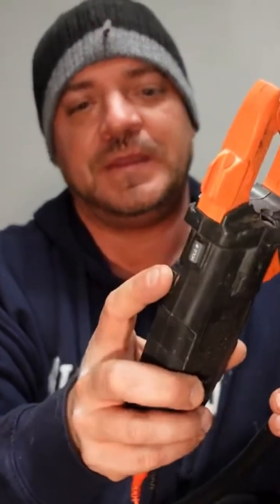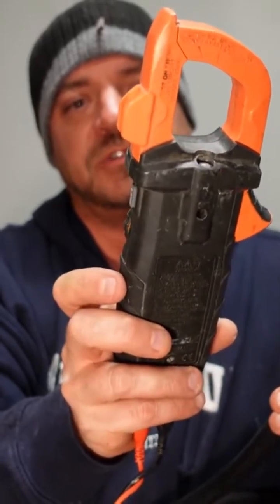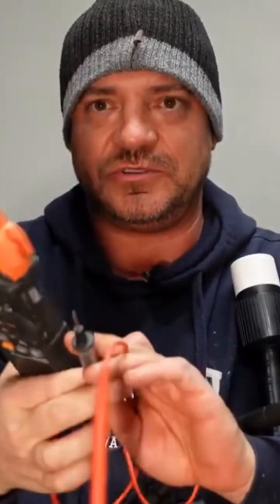This is a Klien one, so it's a higher end one. Basically, you're gonna put the meter on Ohms — the little horseshoe symbol. What that's gonna do is give you a beep when you touch the two terminals together. So that's the beep you're gonna listen for.